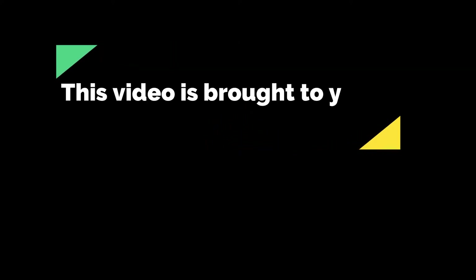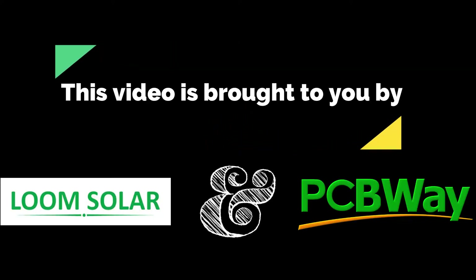This video is brought to you by Lume Solar and PCBWay — more about them later.